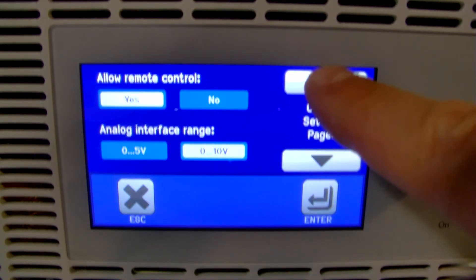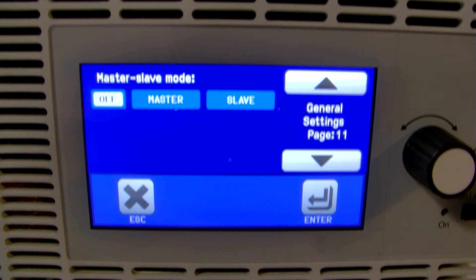Once you're in Settings, press up. You'll see page 11 in most units — that's where you select slave for these units. Then press Enter. Now those units are set up as slaves.